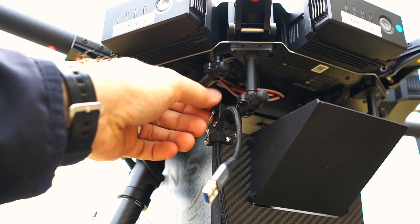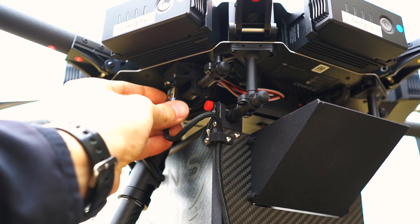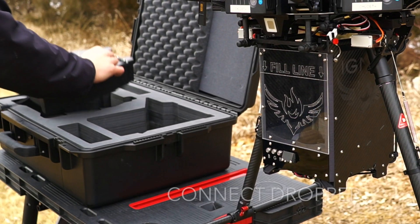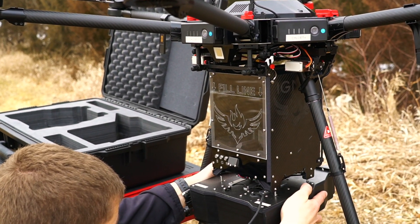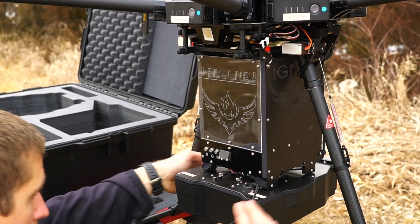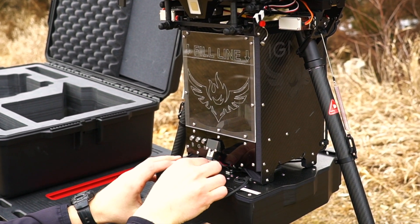Plug in the electrical connector to allow communication between the Ignis and UAS. Secure the Ignis dropper to the hopper via the quick release plate and plug in the electrical connector.